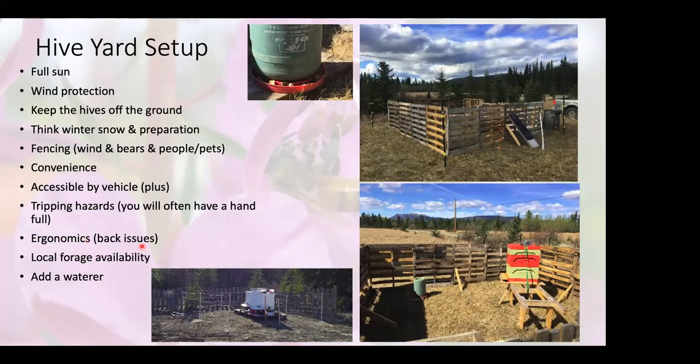Think ergonomics and back issues: too low means backache, too high and you'll hurt other muscles. The more ergonomic, convenient, and accessible your yards are, the more you'll inspect and not neglect key inspections. If there's no forage around where your yard is, ask yourself why you're keeping bees there. For water: if there's no water source around, do something simple. Here's an old olive barrel with a chicken waterer bottom and rocks so the bees don't drown. When it's hot, they'll consume quite a bit of water — they'd empty that out about every week and a half.